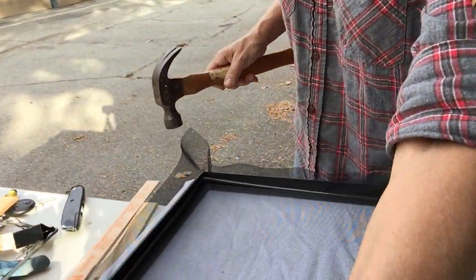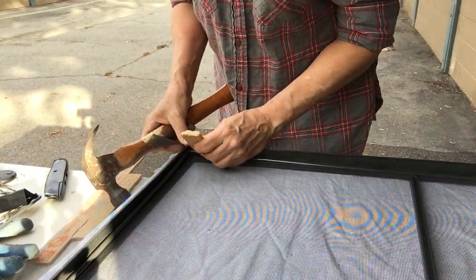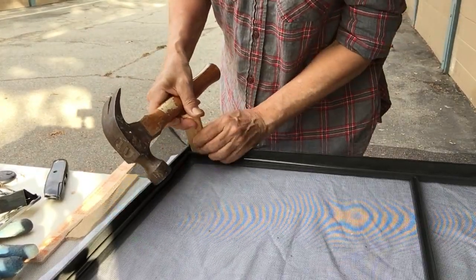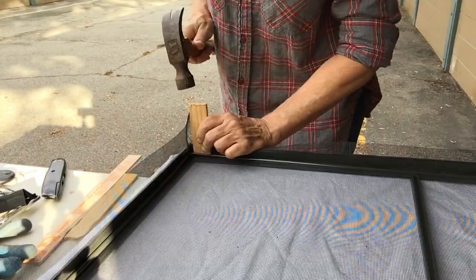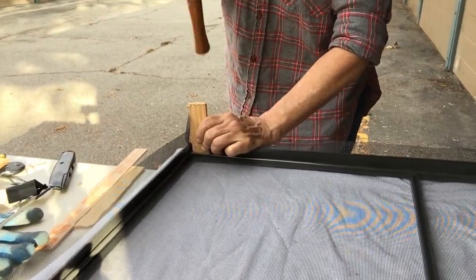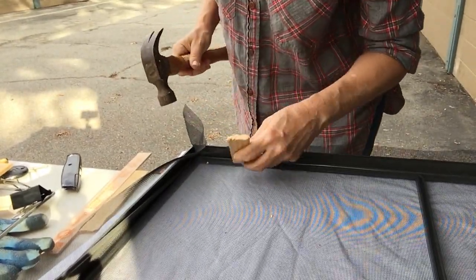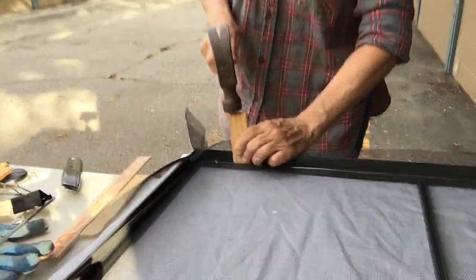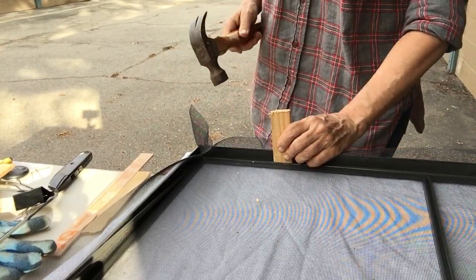Then you come to the corners and just keep working your way around. Apologies for the camera bouncing all over the place — that can't be helped. Back into the corner here, gently at first just to make sure you're on the right track.